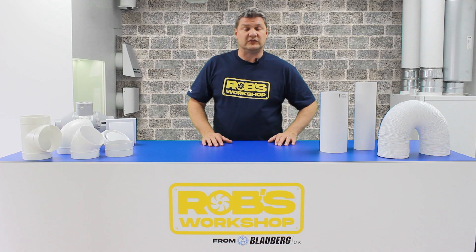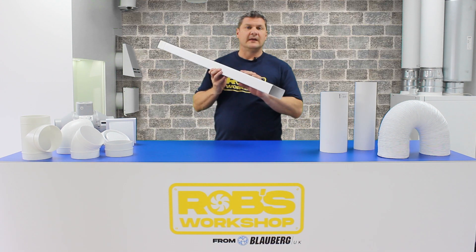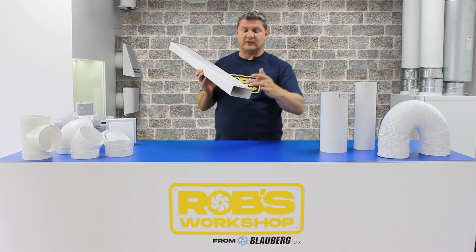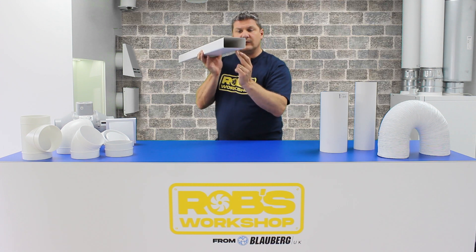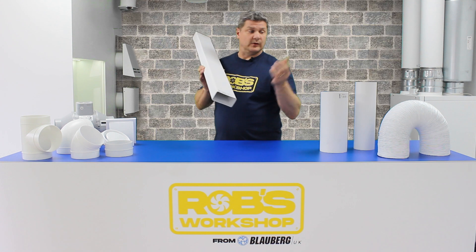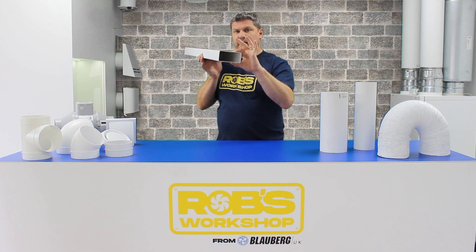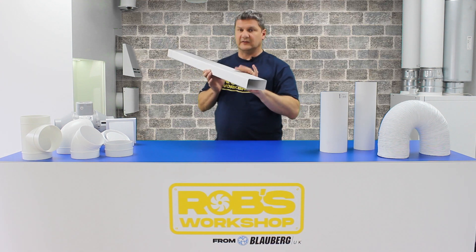One other type of ductwork you may want to use is rectangular ductwork, which has a lower profile than its diameter equivalent. This is 110mm by 55mm — 110mm across and 55mm depth — and this is the direct equivalent for airflow of the 100mm diameter. As you can see, it's going to be a lot lower profile, making it ideal for ceiling voids or anywhere you're restricted for space.